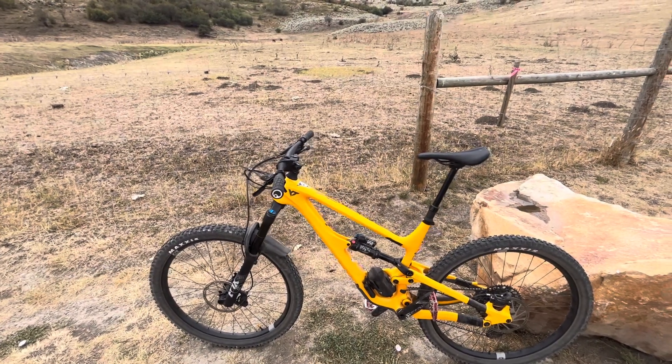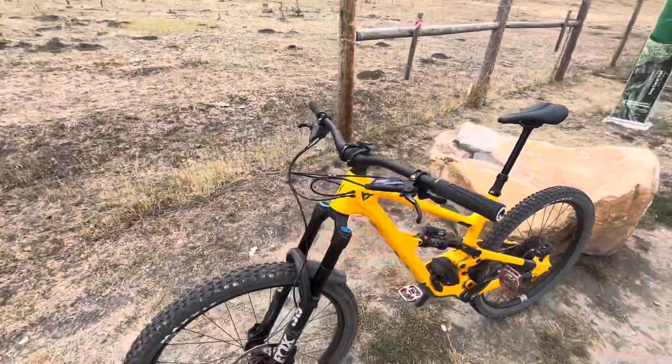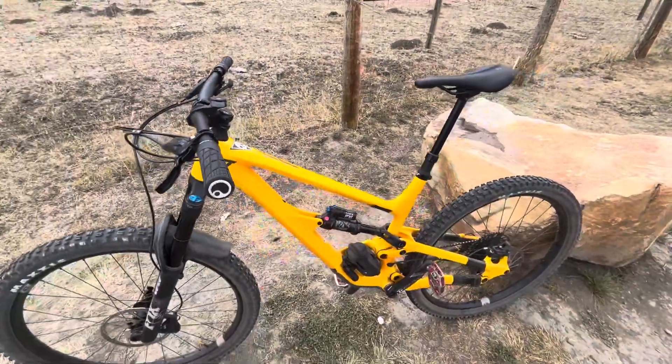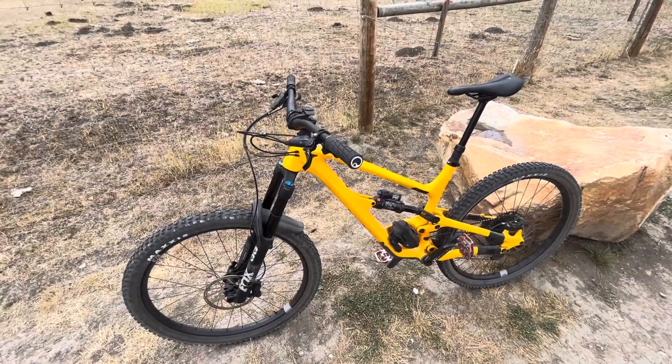Hey guys, quick review here on the YT Capra. This is a Core 3 model from late 2022, still with the Fox 38 front and Fox Float rear before they changed to the RockShox ones for 2023. Enjoying the Fox right now.